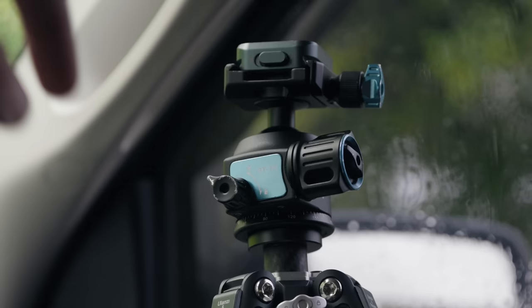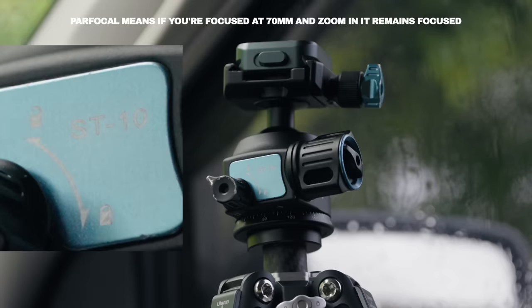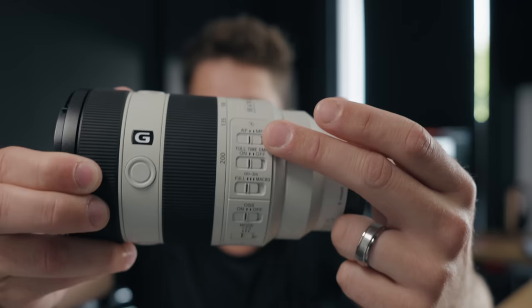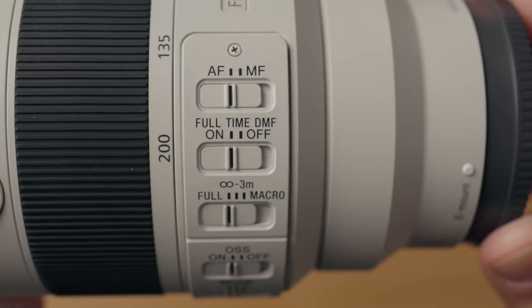Is it par focal? I've actually got it focused right here where it says ST10. We're at 70 right now, and if I zoom in — it's manually focused so it won't change — you'll see it's slightly out of focus. So it's not bad, but it definitely is not par focal. One, two, three buttons on the barrel. It has literally all the buttons and switches you could possibly want, including this one — because yes, it is in fact a macro lens as well.